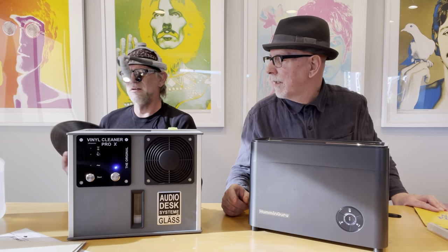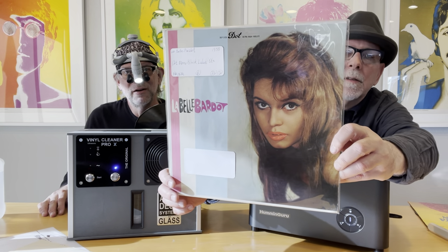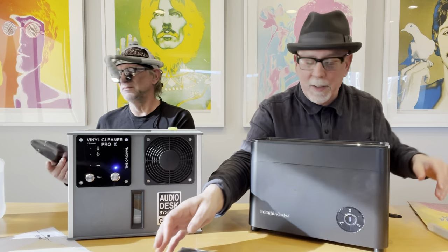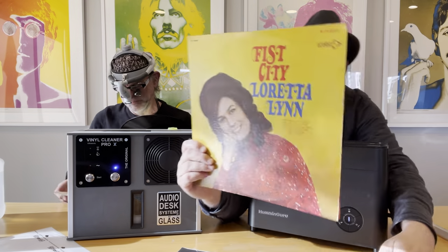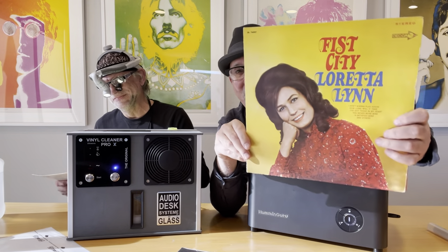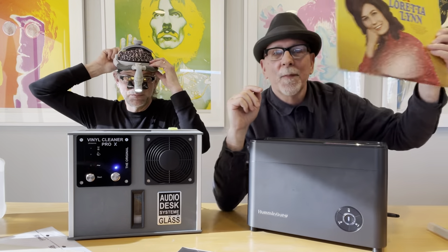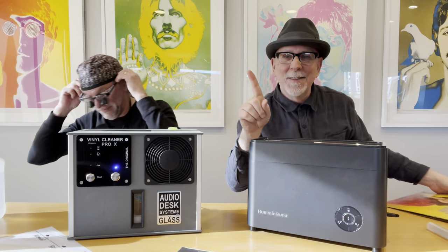Why don't you show the cover? What are you cleaning? This is a record I recently acquired from a store that's going out of business down in Portland. That's Brigitte Bardot! I picked up Loretta Lynn's Fist City — I didn't even know she had an album called Fist City. This is on Decca Records. That's what we're going to clean.